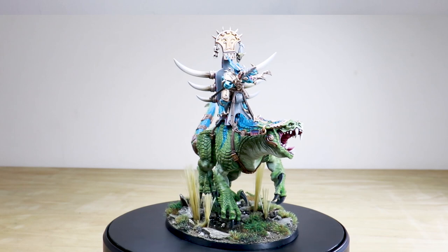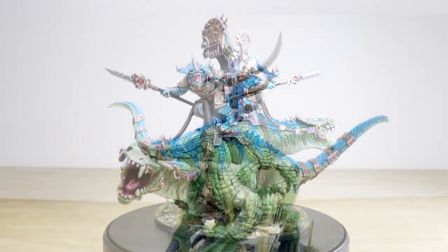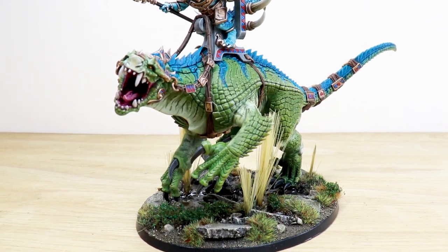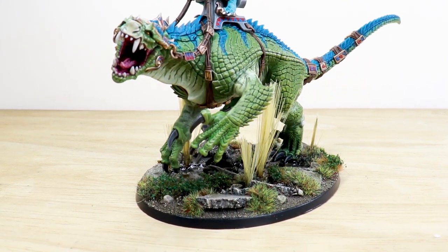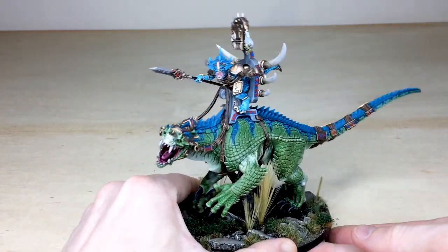A really awesome model — we've got an Old Blood on Carnosaur from the Seraphon range, with lovely tones that Ryan, the artist who's worked on this project, has done across the miniature, and a really cool swamp base as well. Awesome model, let's jump in and have a look in further detail.